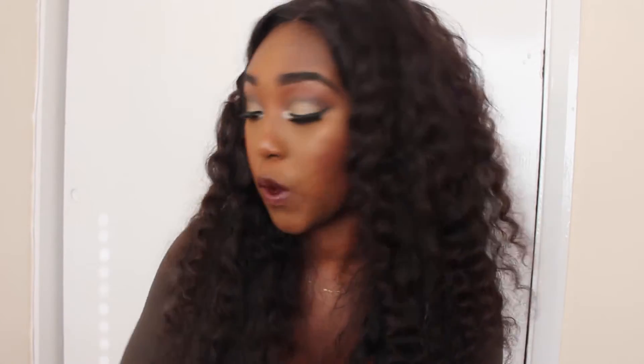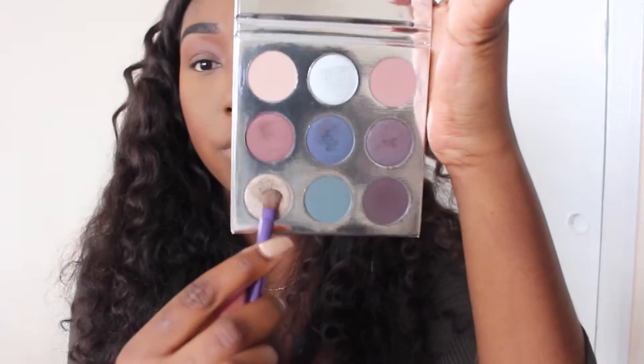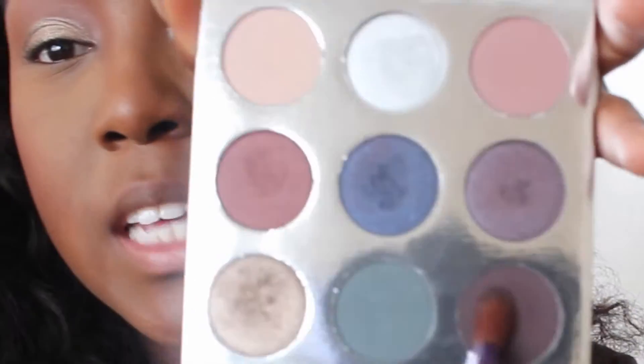I do think there are still some available on her site — if they're not available individually, you can get them in the bundle sets she was doing. I checked today and those are definitely still available. Anyway, I'm going to move on and show you how I created this eyeshadow look. I've already primed my eyelids and added Makeup Geek's Cocoa Bear as my transition shade. I'm going to take this shade and apply it all over my lid.